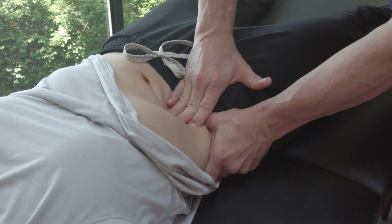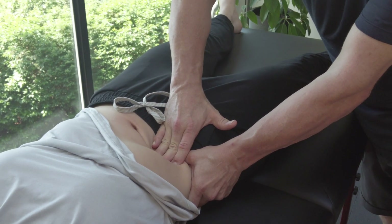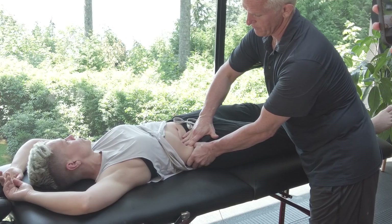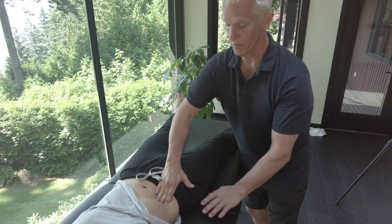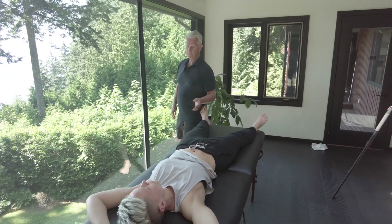This is going to open up the ileocecal valve. If you get stuck with bloating or gas, or if you're having a lot of skin issues, or if you have autoimmune disease, this is something that you want to do. There it goes — now the whole body just calms down, like it did right there.